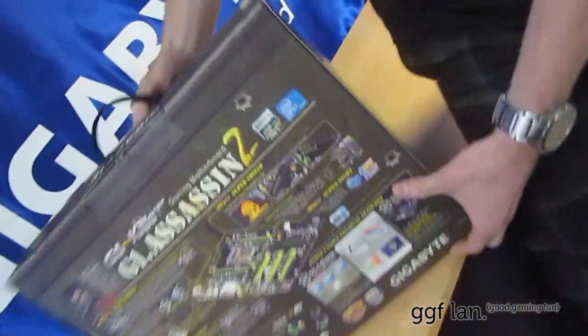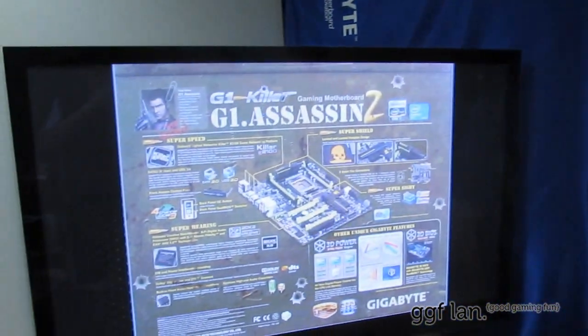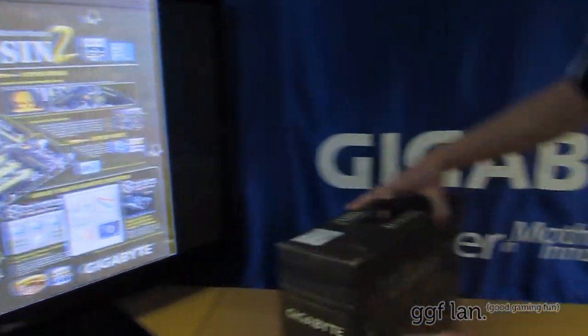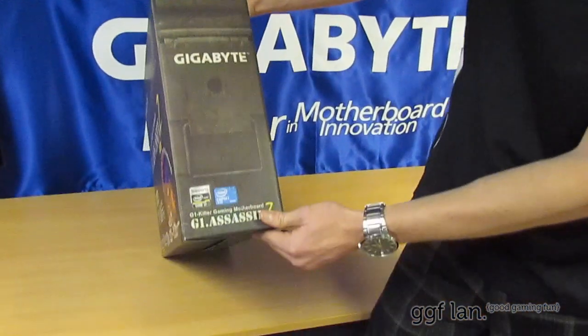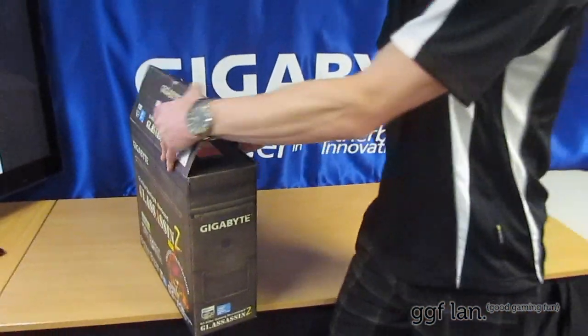Let's look at the sides — not much there, just the language information. And there's everything on the back, as you can see on the TV. We've taken a shot of the back, so we'll go through everything there. On the other side there's pretty much nothing else either. I'll open it up and we can see what's inside.